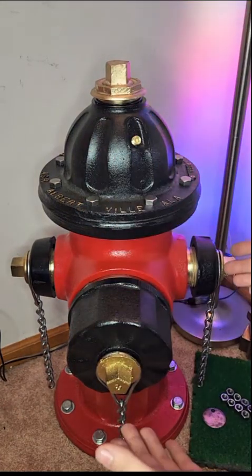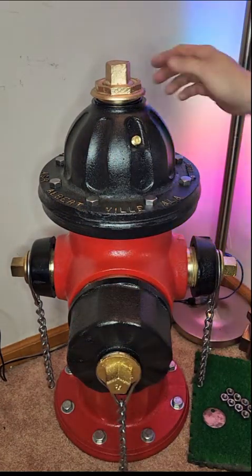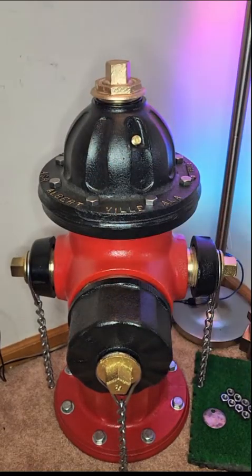Hi, Doug here. So here is the fire hydrant that I recently restored. This is a Mueller Centurion model from 1982.